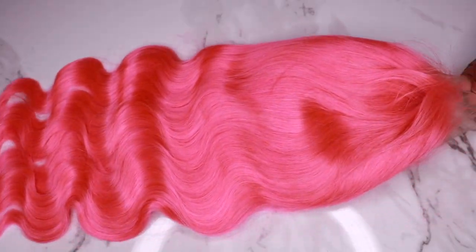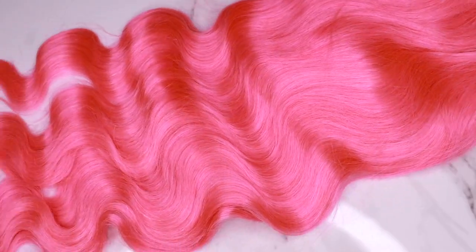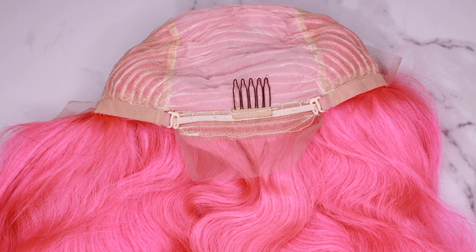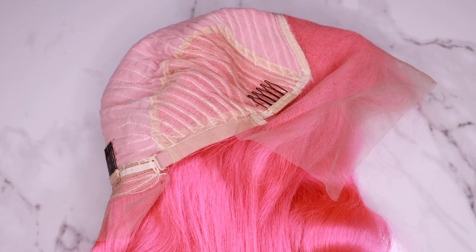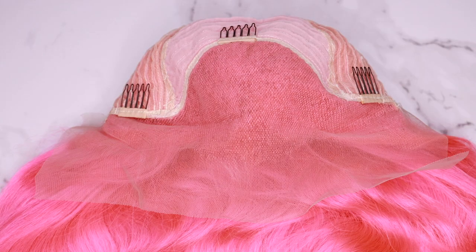The wig that I was sent is a 24 inch, 250 density body wave lace front wig. The hair color is light pink. The cap construction features four combs and an adjustable strap. The hairline is pre-plucked for us and it does come with about four inches of parting space.